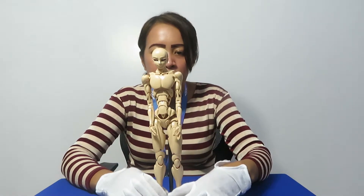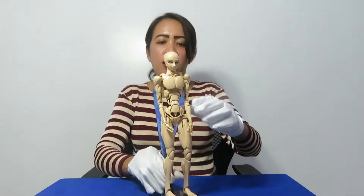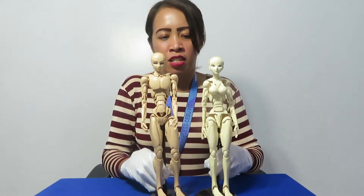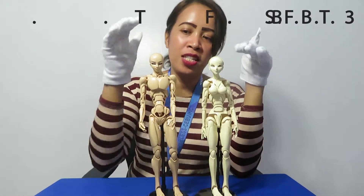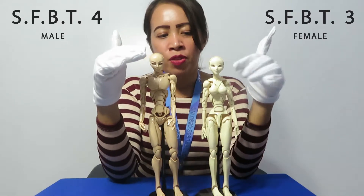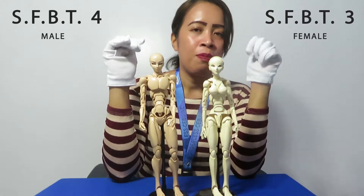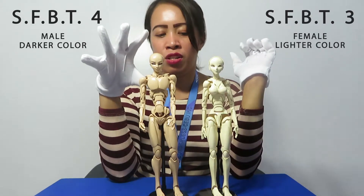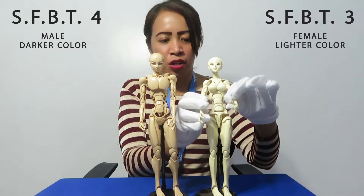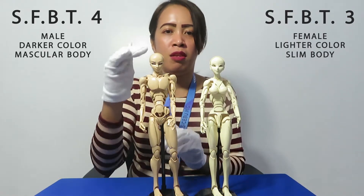Now this is the SFBT4. Let's try to compare it with the SFBT3. This one is the SFBT3 and this one is the SFBT4. As you can see, this one is the female version and this one is the male version — this one has a bust and this one has a chest. The color also has a little difference: the SFBT3 is lighter and the SFBT4 is darker. The body also has a little bit of difference — the SFBT3 has a slimmer body compared to the SFBT4, which has a bigger body because it is the men's version.